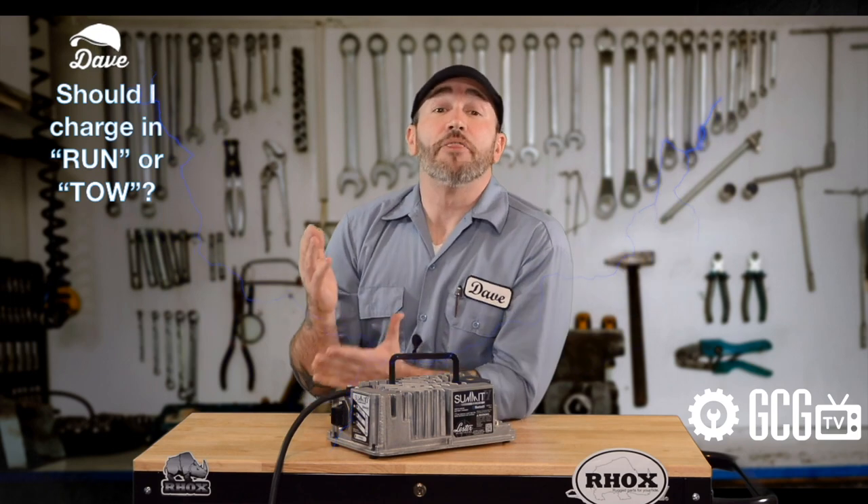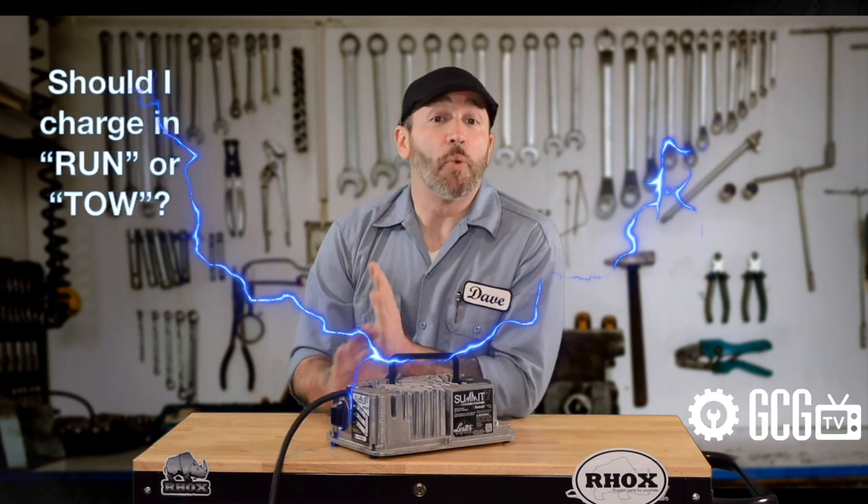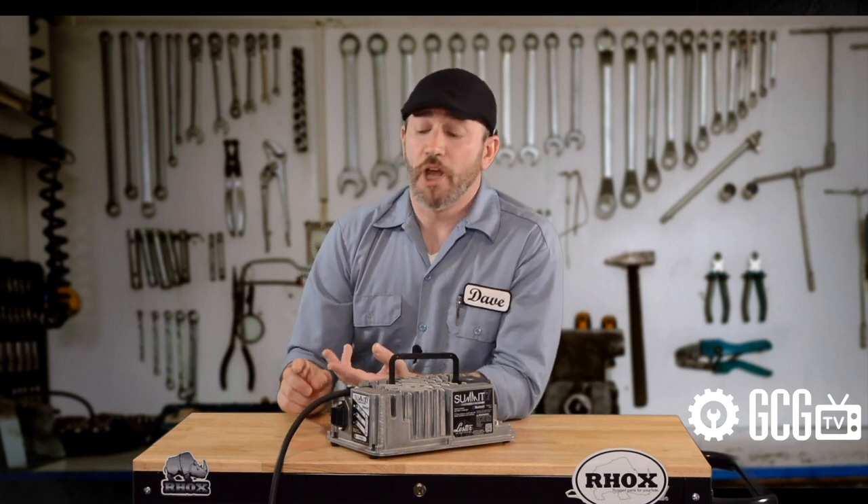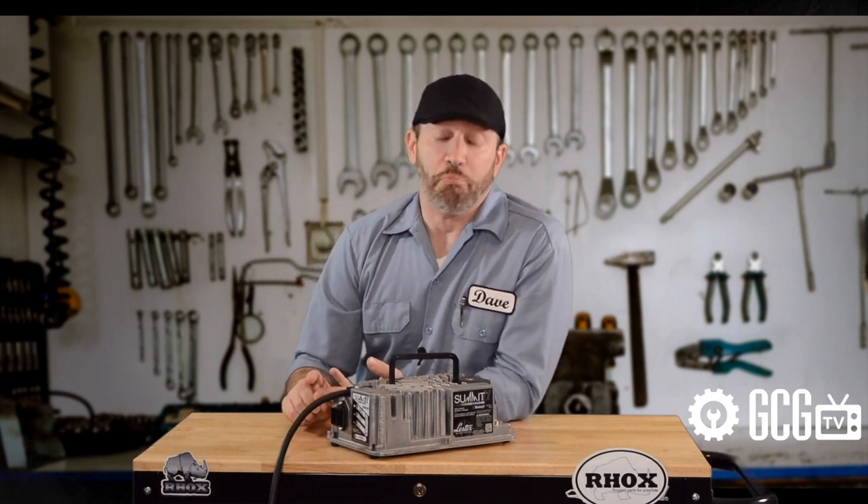Next up, should I charge the cart in run or tow? The golf cart should be in run whenever in use or charging. Tow mode is only for long-term storage, electrical install, moving the cart on a trailer, or removing the batteries.